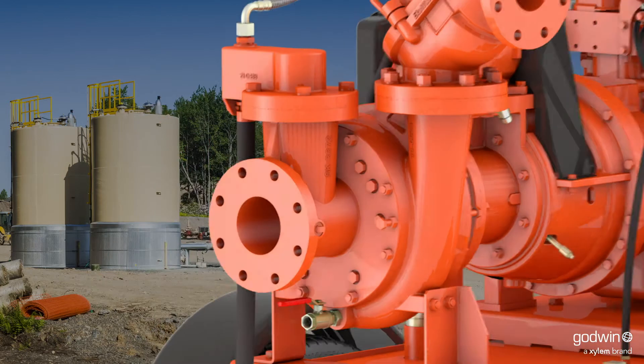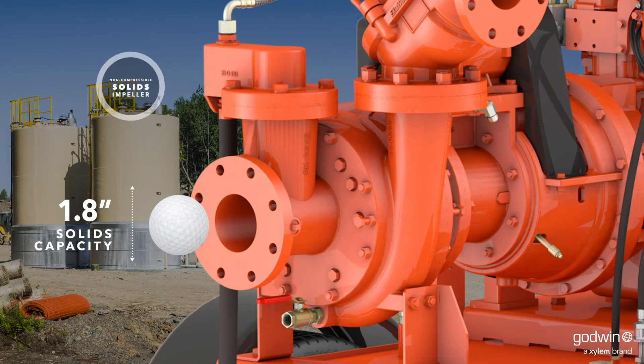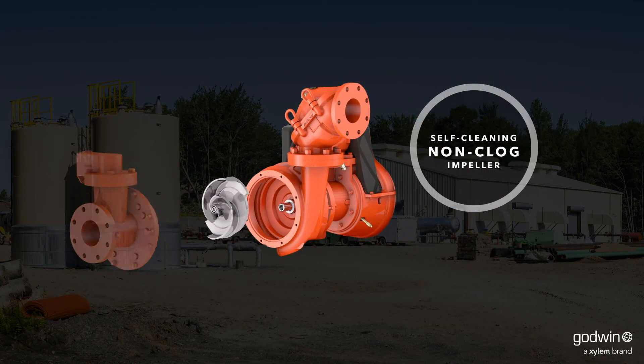The improved CD impeller can easily handle large solids. While our exclusive Flight End Technology non-clog impeller can take on waste water and all the stringy material that flows with it.